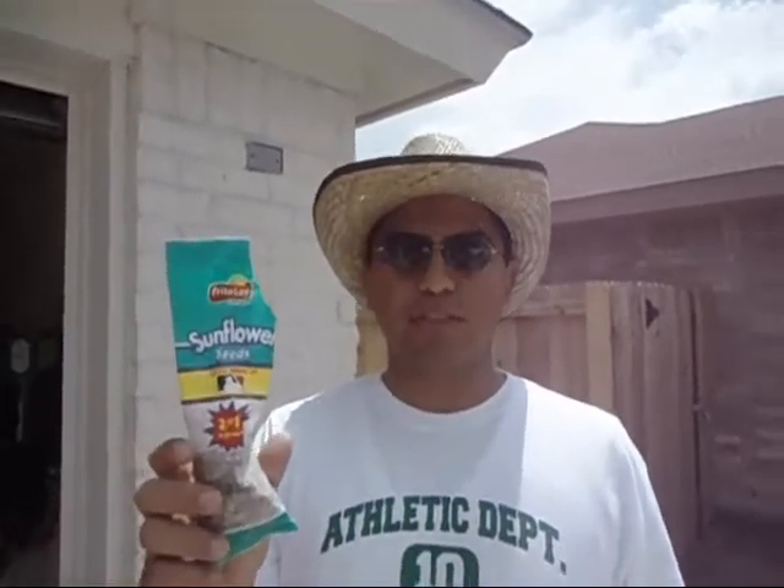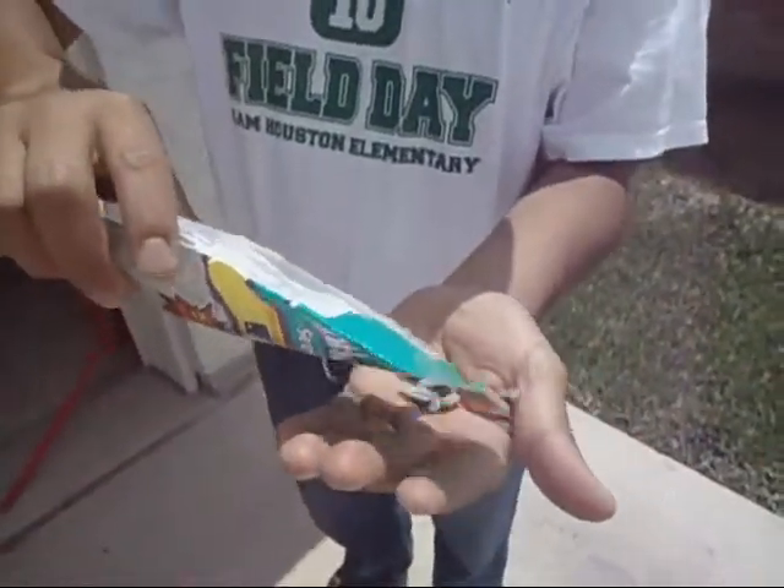This video shows the correct way to eat sunflower seeds — there are actually two ways. The first way is to put them in your hand, grab them, and toss them into your mouth. Then chew them for a bit and start breaking the shell. You keep the seed inside. You can also do tricks.